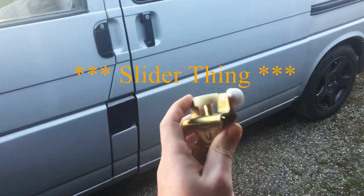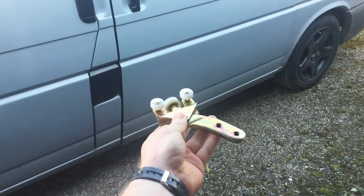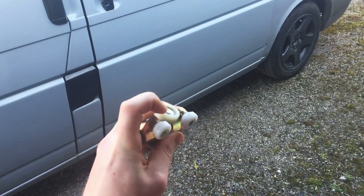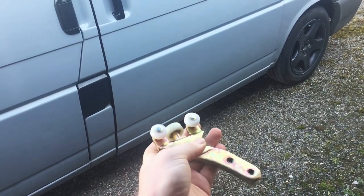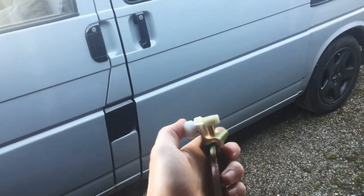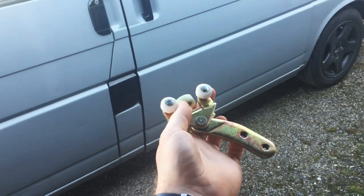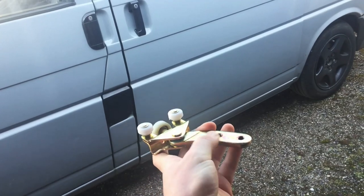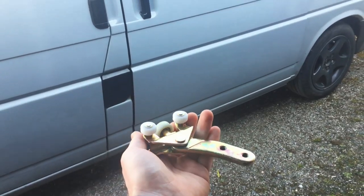I'm replacing this slider thing that goes on my sliding door, fits in the bottom rail and moves along when the door opens and closes. This one is knackered - the big wheel here has maybe disintegrated, and I had some ball bearings falling out of it the other day, so I can barely open and close the door. This came in two sizes on eBay, not sure if I've bought the correct one. Both said they were compatible with my vehicle so I went for the shorter one, which I think refers to the length of this arm. I'm going to open it up and line them up to see if it looks like the right size.